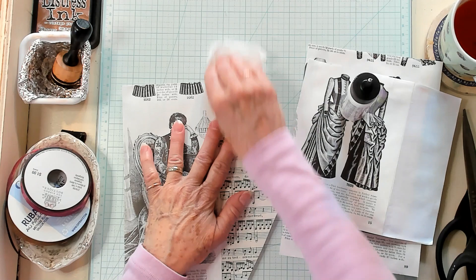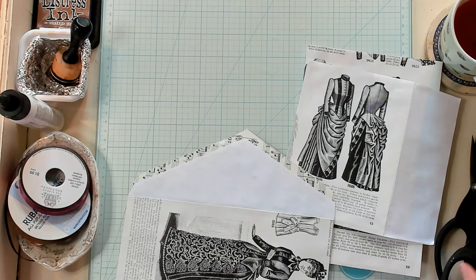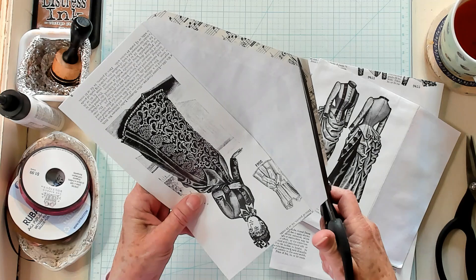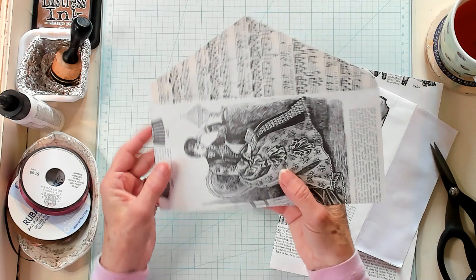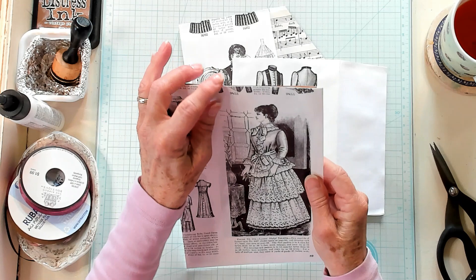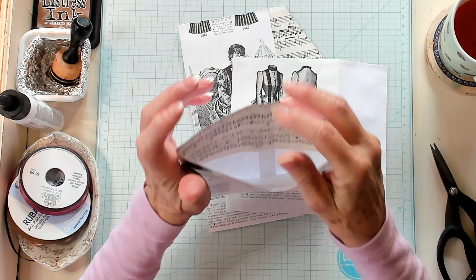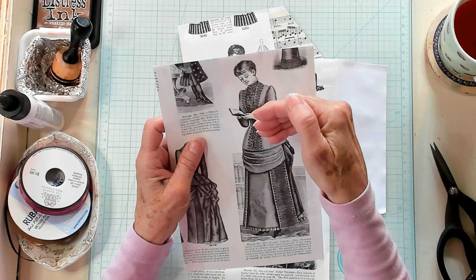Now let's go ahead and trim around the outside of the flap. This is a great addition to a junk journal as an add-on, or maybe you'd like to send it out as happy mail — it would be a wonderful item to send. We've got this. I did cut the top off and lined only the back side. So this is the one we made together. I'd cut this off and then line the back side, which has the music paper on it.